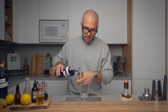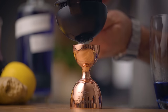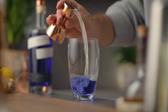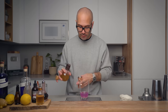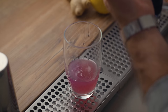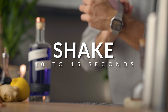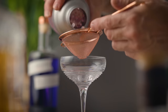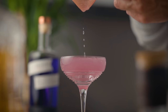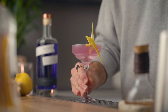First, in our shaker we're gonna add two ounces of gin. Next we're gonna add one ounce of freshly squeezed lemon juice. And three quarters of an ounce of honey syrup — I like to use a two-to-one ratio by weight, so two parts honey for one part water. Then we're gonna add ice and shake it for about 10 seconds. Fine strain into our chilled glass, express some lemon oils over the cocktail, garnish with the zest, and there you have it: the bee's knees. Cheers.